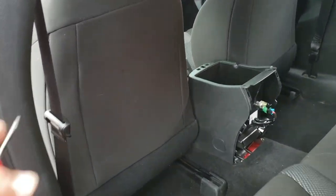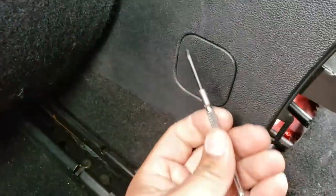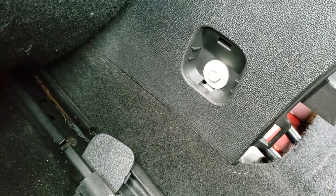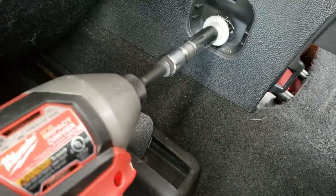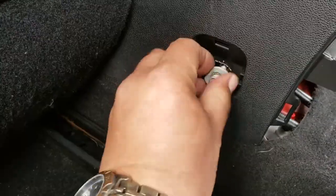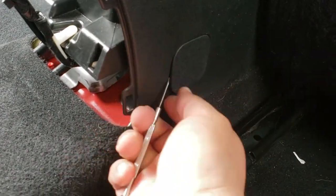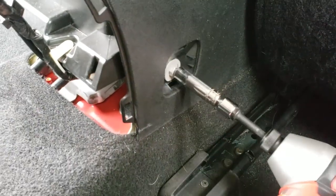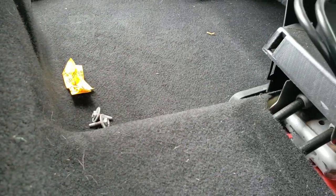The first thing we're gonna do is move the passenger and the driver's seat up forward, then we're gonna use a small flathead to gain access to our screw here and just remove it. It's gonna be a 10 millimeter socket, so we're gonna go ahead and grab our 10 millimeter and drive that out. Now we're gonna go to the passenger side.